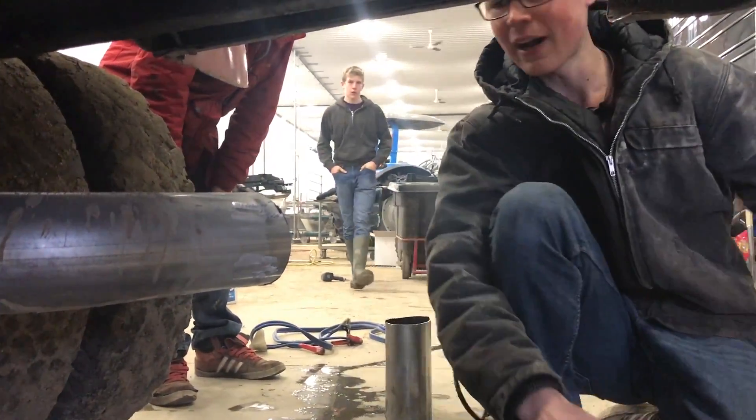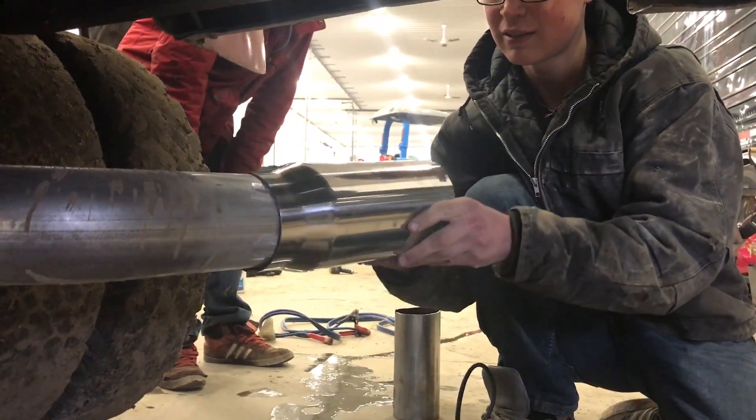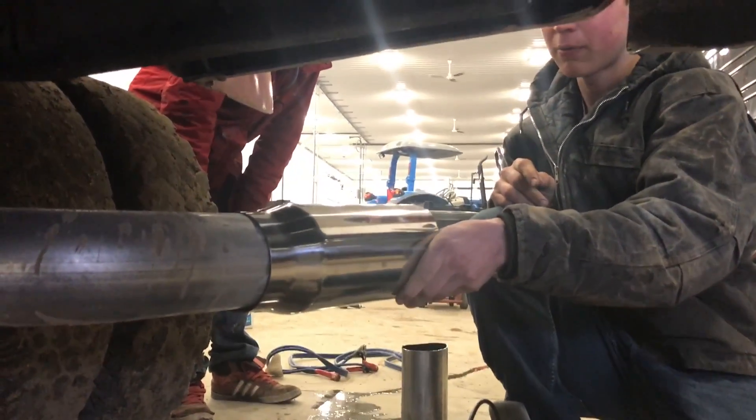That's a pretty good cut for what I had to do. I'm thinking right like that.